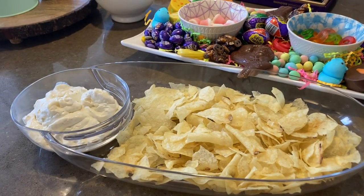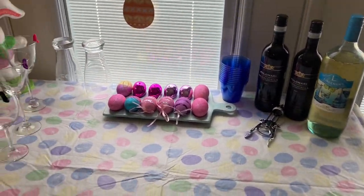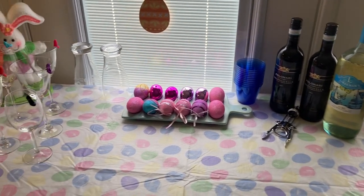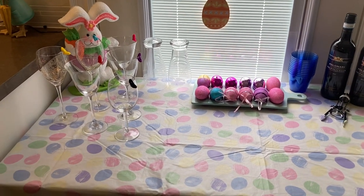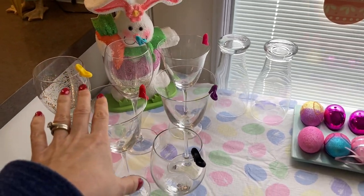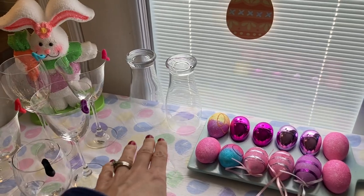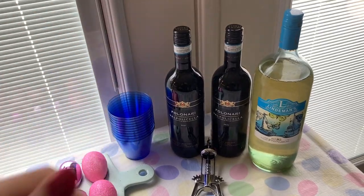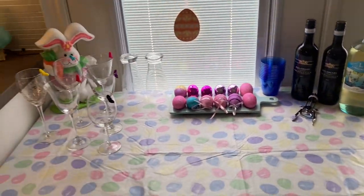We set up a little drink table so people can help themselves. Pop, water, and beer are in a cooler underneath, and we have wine glasses with markers so people can label theirs. There's some red and white wine with a wine opener so guests can pour as much as they want when they want.